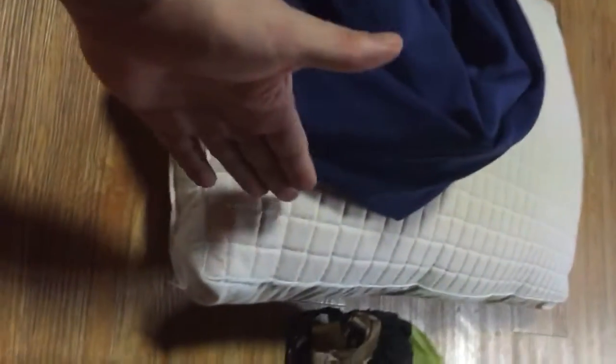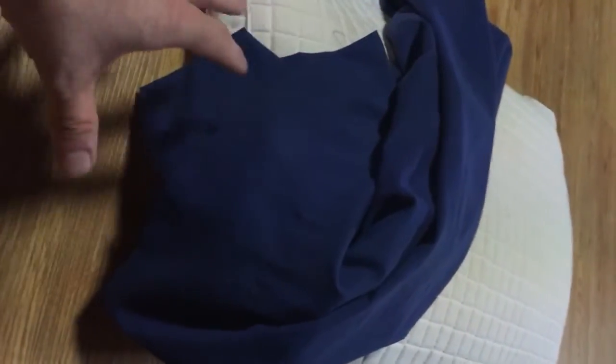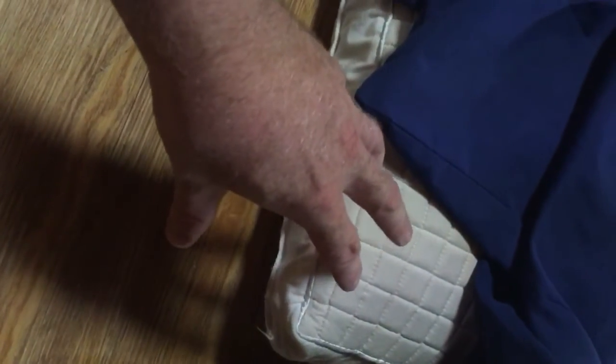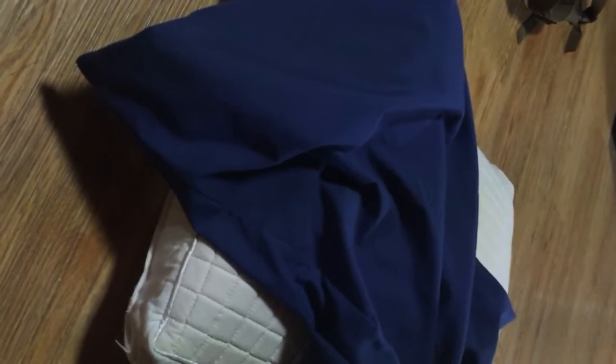If you want something closer to a conventional pillow, here's what you can do: take your favorite clothes from your camping trip — a jacket you're not using, a change of pants — fold them up and put them inside a pillowcase. There are companies that make camping-specific pillowcases, but I'm just using the one off my bed. It keeps your clothes clean if you're sweaty, keeps them compact and together, because if you just stack a shirt on top of pants they'll shift overnight. Using a pillowcase holds everything together, and psychologically it makes some people feel like they have a real pillow.